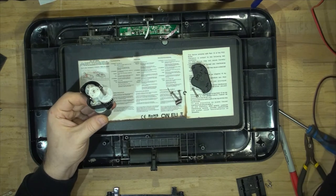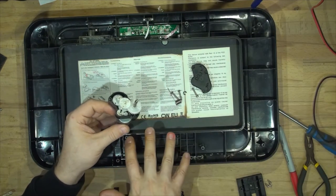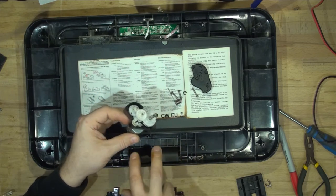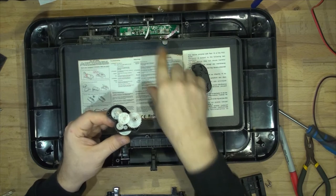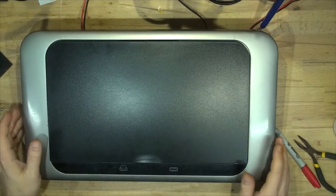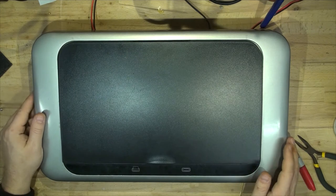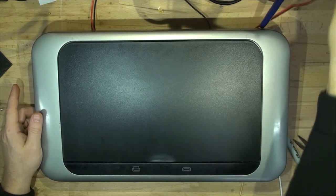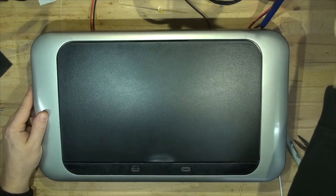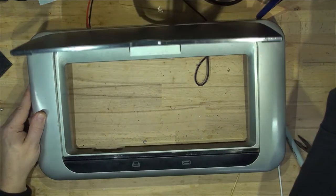I should probably clean the gear mechanism before putting it together because there's a lot of stuff in there. But that works. So I'm going to clean it up, add some grease, and assemble that together and put it all back in. Then we'll test it out just with the power supply and see how the lid goes up and down before we move on to the circuit board part. I've installed the mechanism and hooked it up to the power supply. And to be honest, that is really, really fast. It's really hardcore — I have to hold it down.